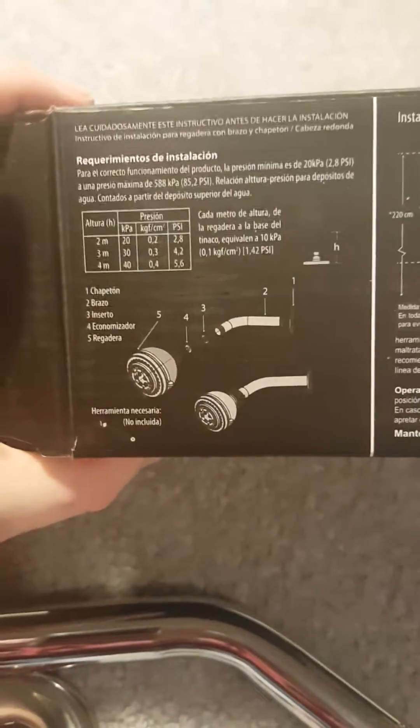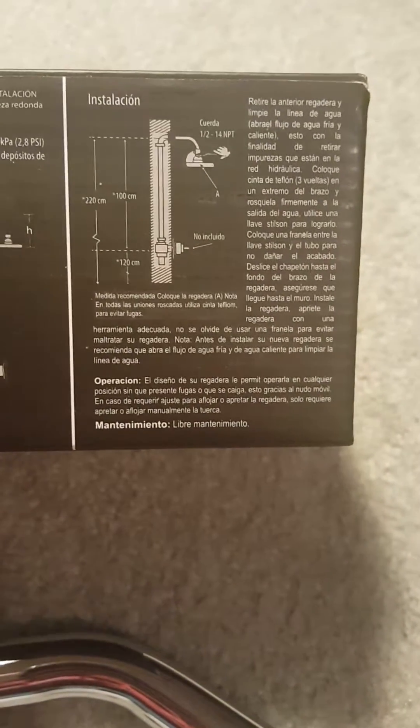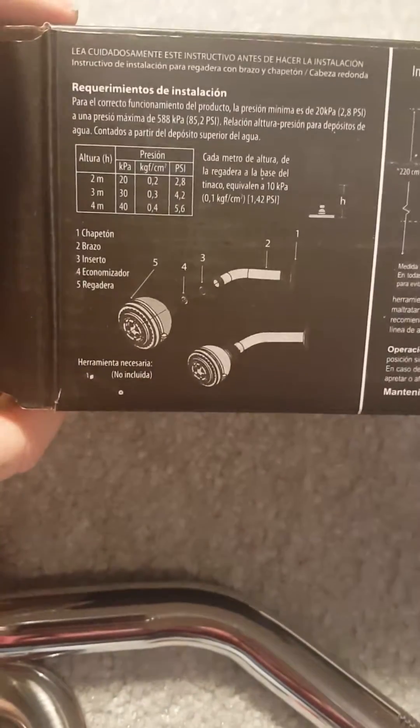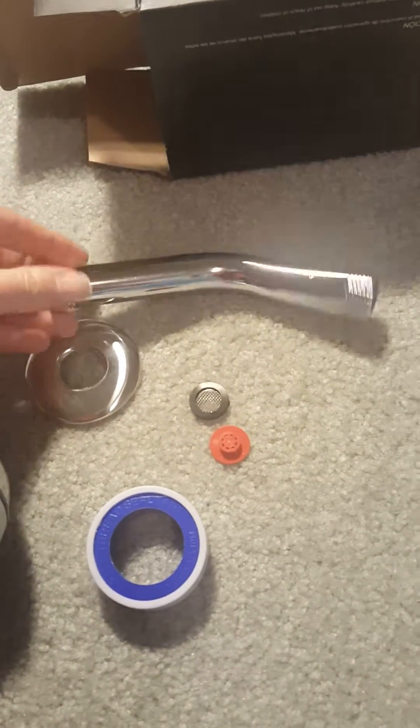One thing to note is that the instructions are in Spanish, so if you've never actually installed a shower head yourself, you may want to look it up online. I've installed shower heads before, so this should be no problem. Here's all the pieces that they give you — they give you the extender.